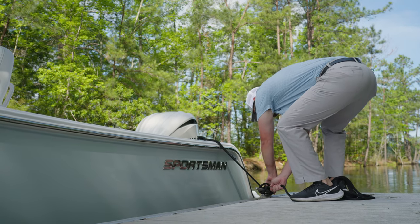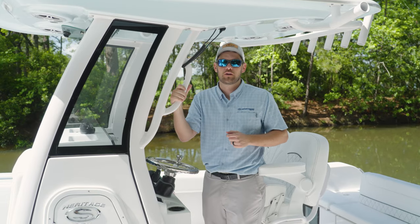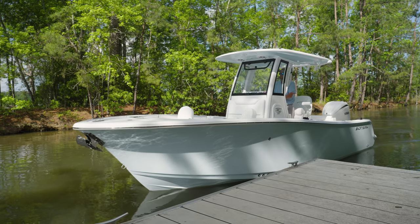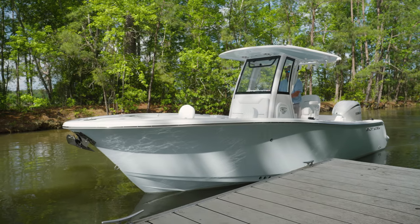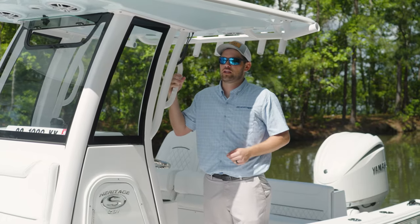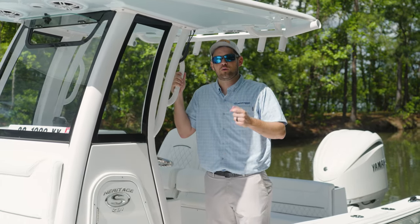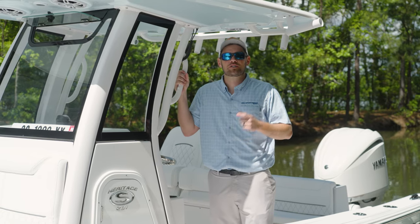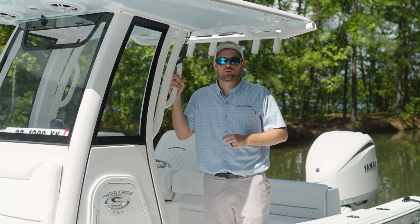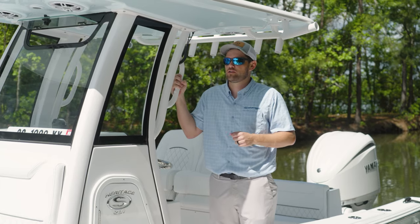Now that we're back at the boat ramp after a day on the water, we're going to work on loading the boat solo. When you're at the ramp, it's not as important this time to get it as close to the dock since you're loading the boat. When loading the boat on the trailer, slow and steady wins the race — no one's in a rush, everybody knows what you're working on.